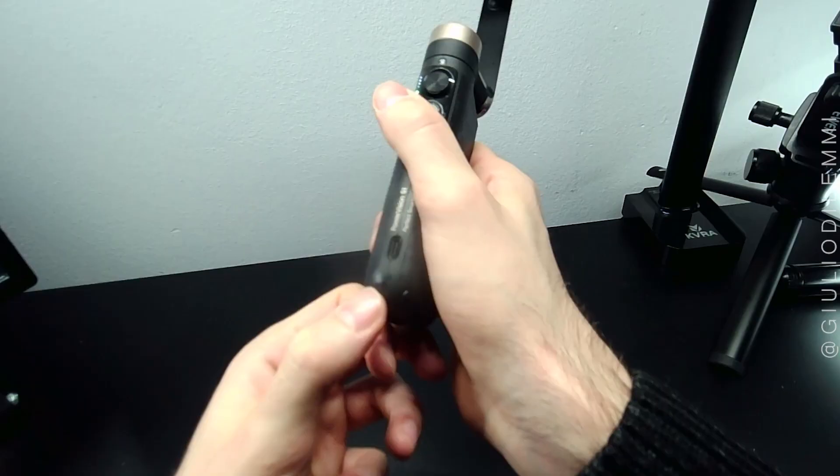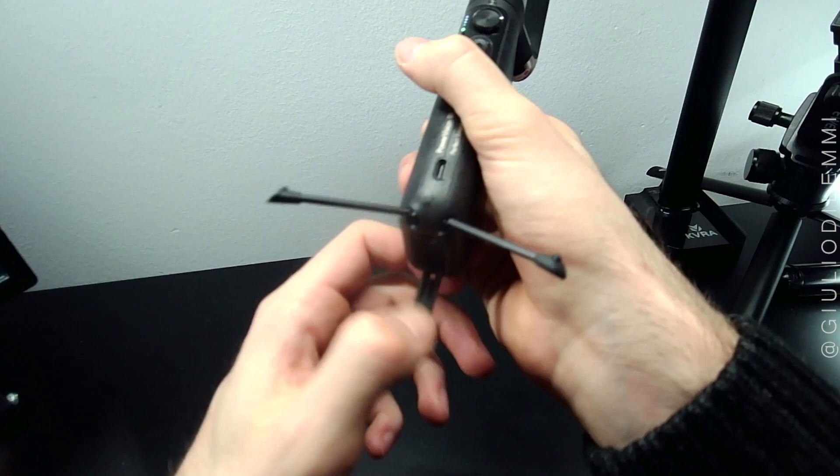It does have an extractable tripod and a quarter-inch screw support below.